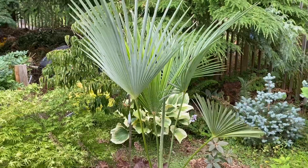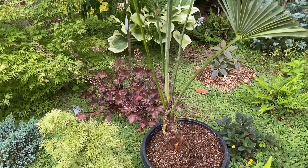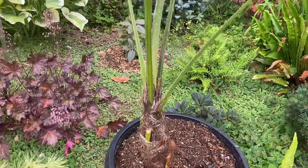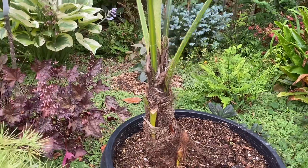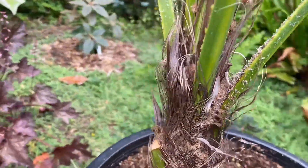This glaucous white on the underside tends to be more pronounced as the palm matures. If you look down at the trunk, it's a lot more slender than in Trachycarpus fortunae, and as it matures it will lose the hairs it has on it right now.